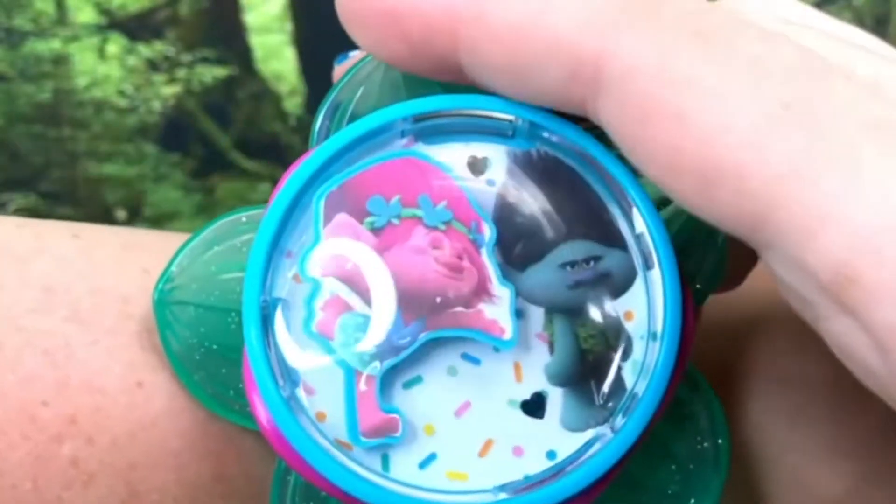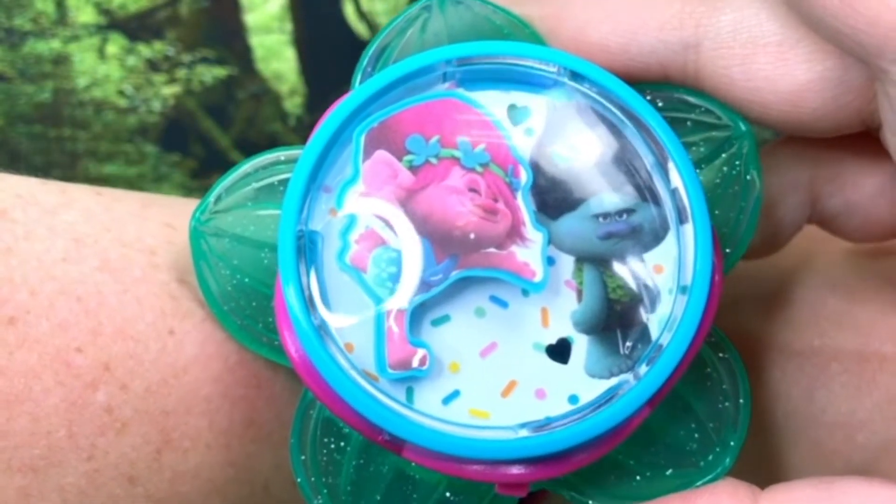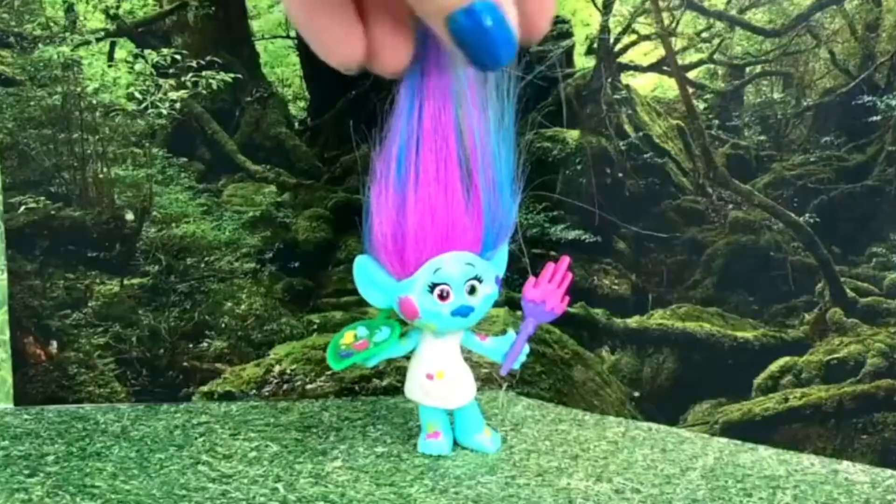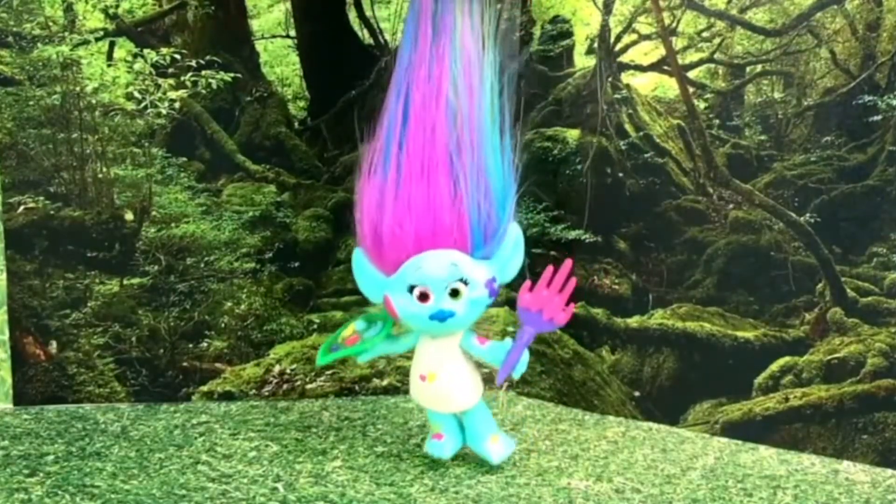So I actually have two comments on this. The first one is that thing was huge on me and I am an adult — I can't imagine a child wearing that. It was so bulky and hard to work with. Also, it just says 'hug time.' I don't think there was actually a watch concept with it. So it's just weird. Obviously it's just for playtime, but it was a little clunky for what it was.